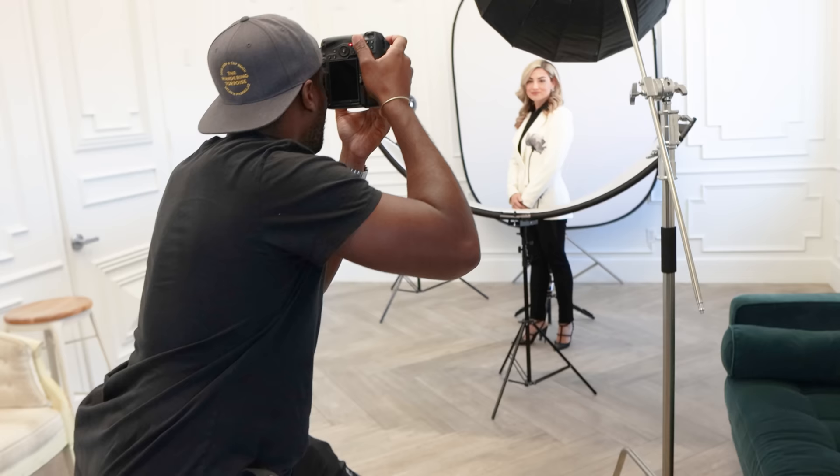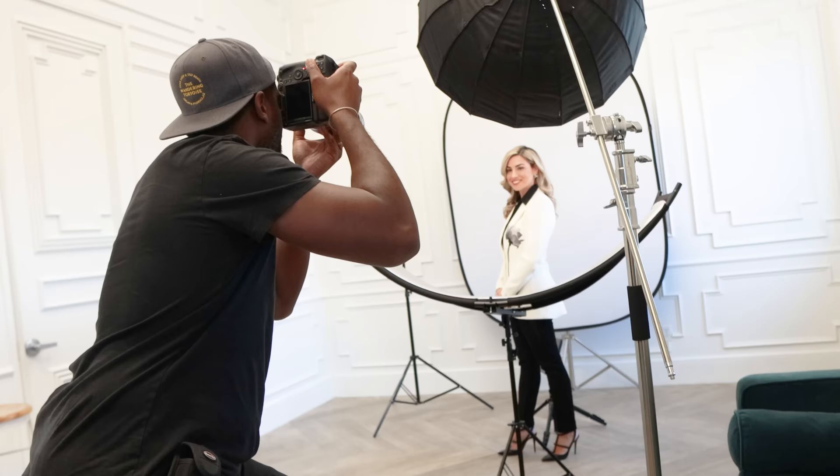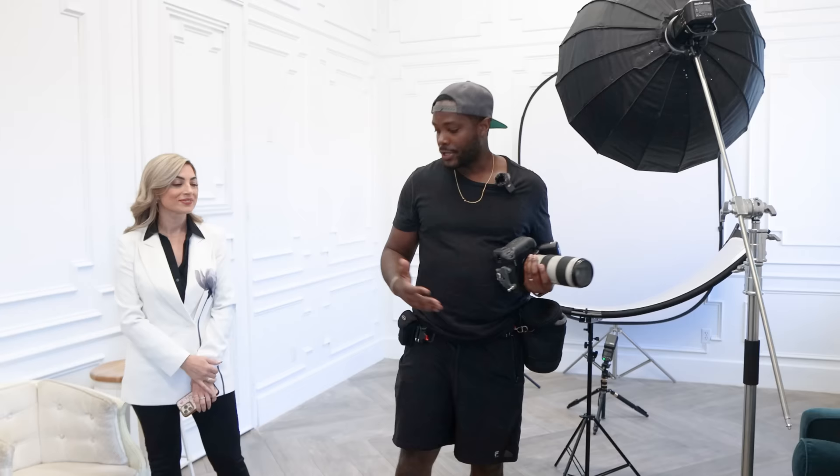You also want to add variation — big smiles, small smiles — to give your clients as many options as possible in the proof gallery. You can also make subtle adjustments: she didn't like the way her hair was sitting on her shoulder, so we made a slight adjustment to give her better variety to choose from. That's beautiful. We have completed our headshot session in the studio.